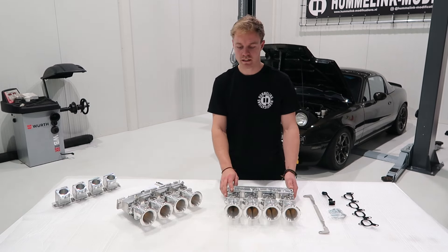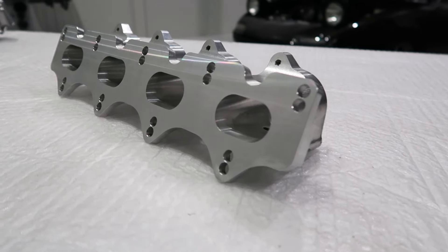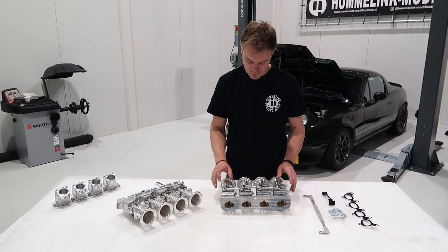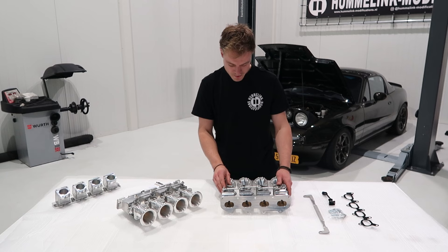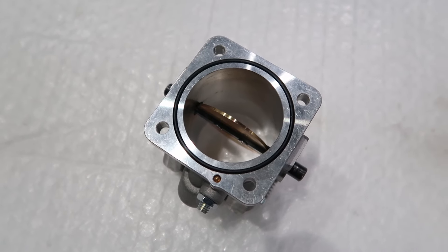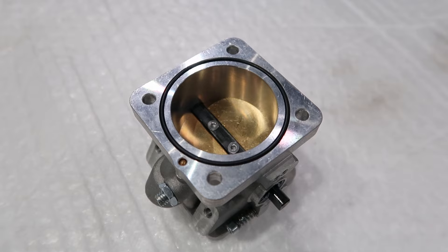Like the 4age kit, both kits have a fully billet adapter, machined out of a solid brick of 6082 aluminum. Unlike the 4age kit, this kit has completely redesigned throttle bodies. They're cast out of aluminum, precisely machined, using brass butterfly valves, with stainless steel Allen bolts to keep the butterfly valves in place.